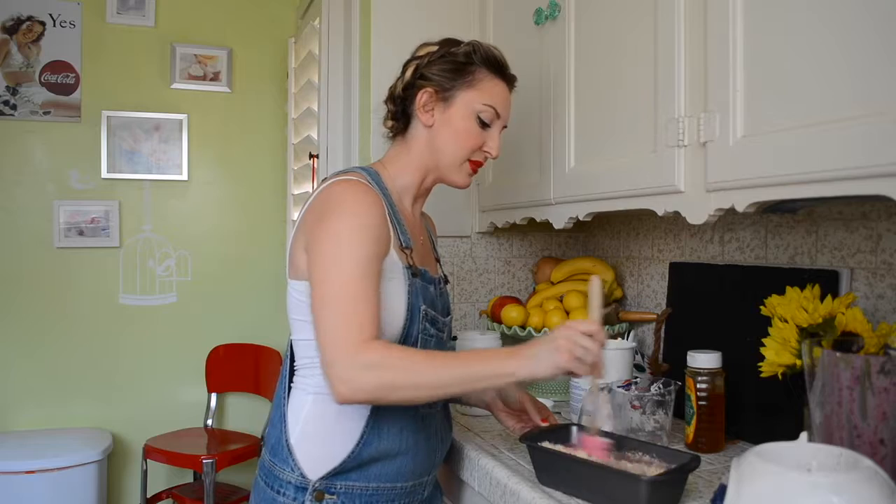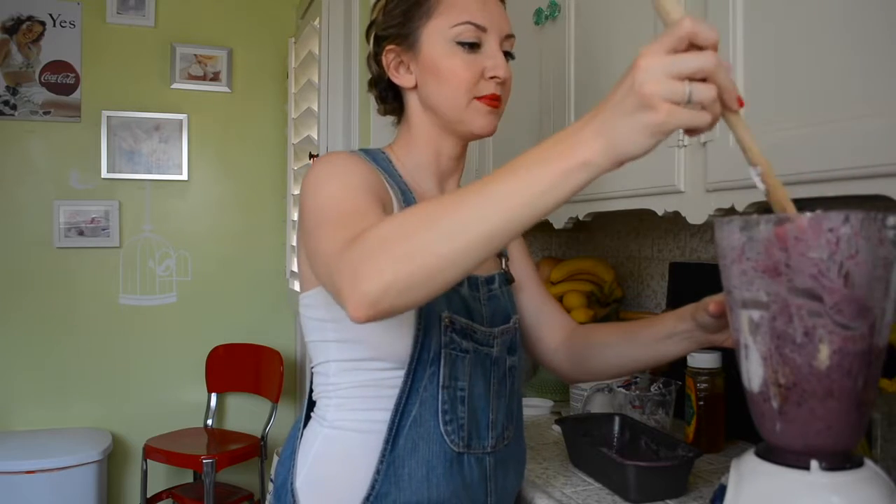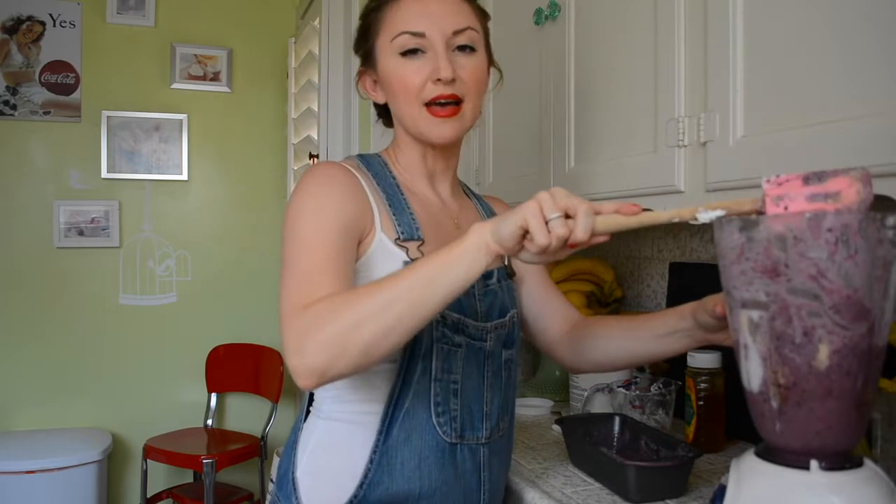Actually, I think I may put this back in the blender. I like to think of myself as kind of like a non-messy cook, but today is not a good day.